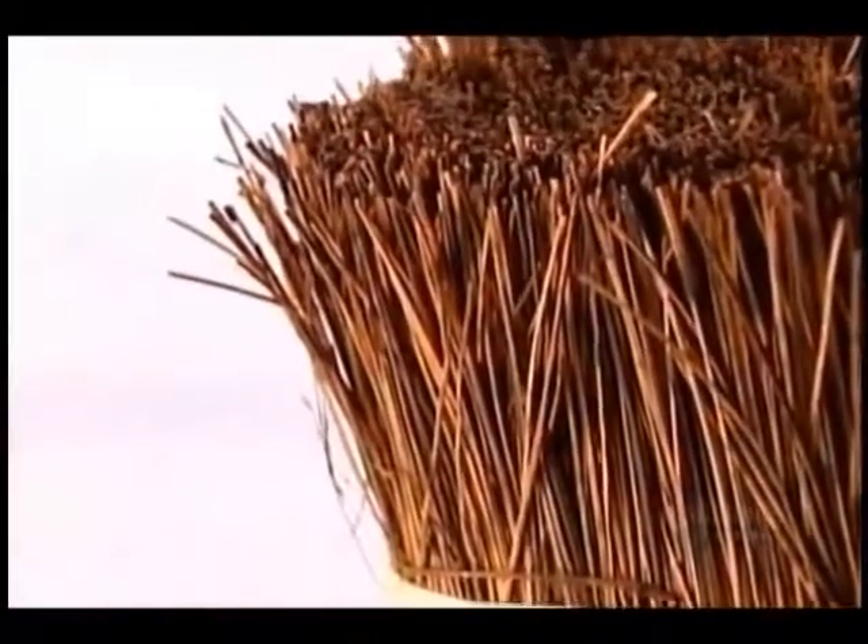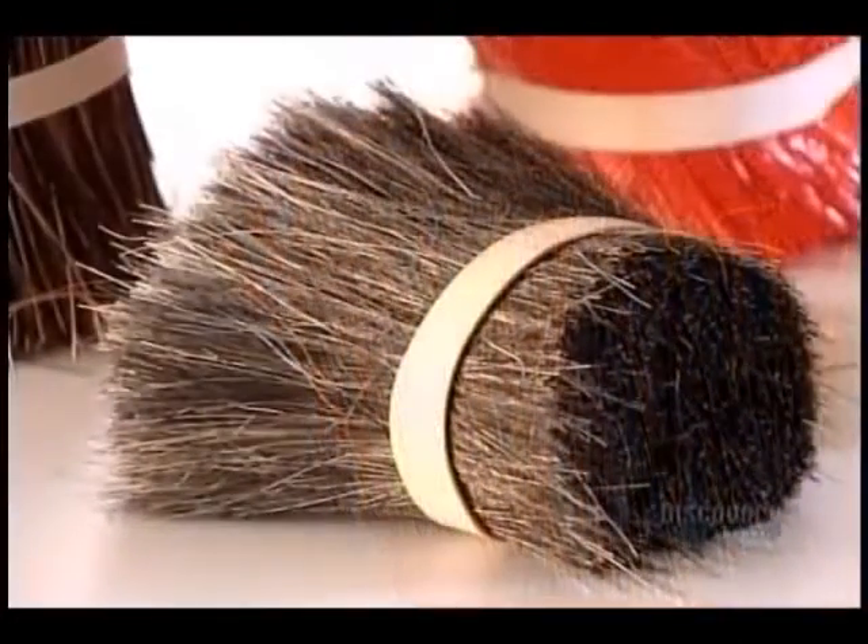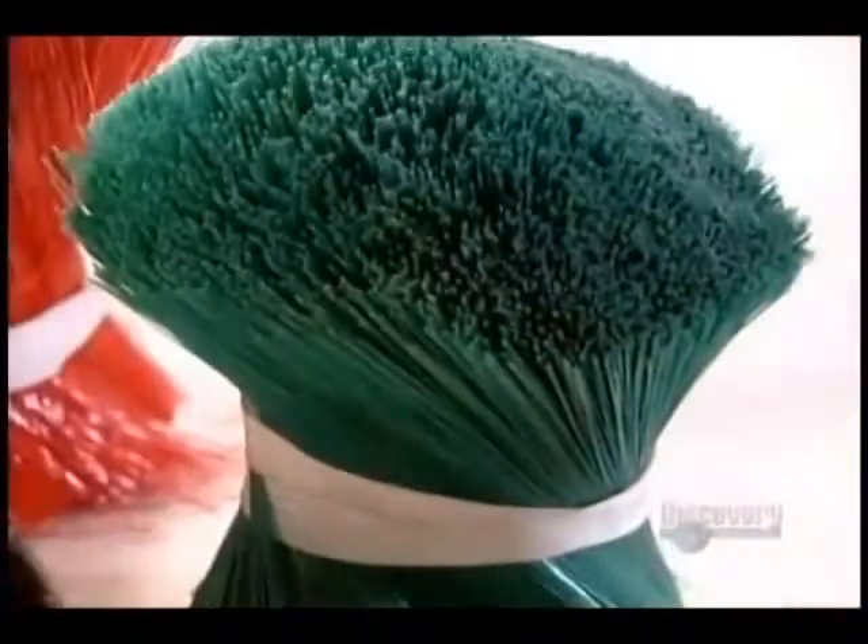Bristles can be made of horsehair, vinyl, plants or tree leaves, or synthetics such as polypropylene.